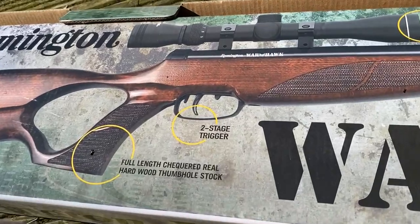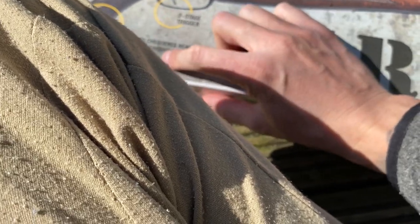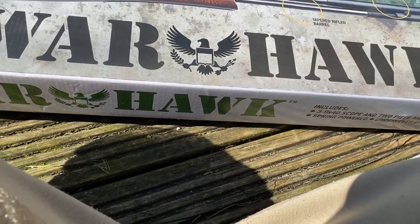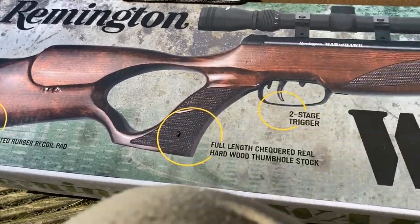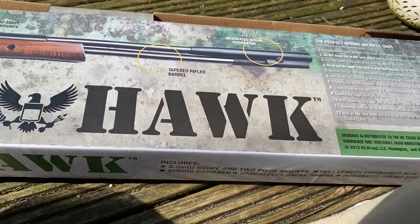It's got a two-stage trigger. Full length checkered real hardwood thumbstock — it is quite heavy. I'm not sure what the total weight is. You've got your fitted weather recoil pad, and obviously your scope, your tapered rifle barrel, and the sound moderator.